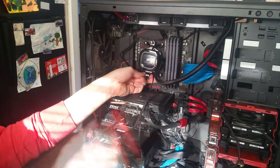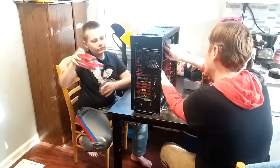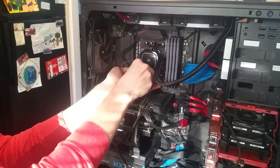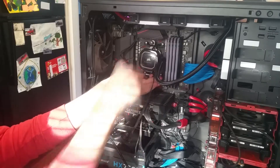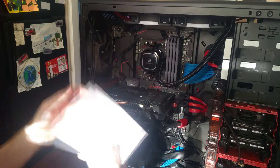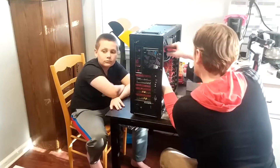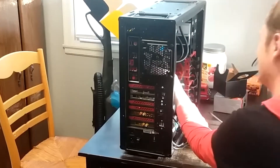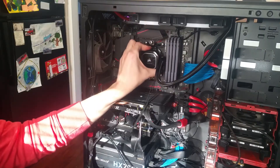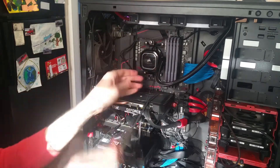Dear Corsair, I would have preferred if you made your own back plate. It says do not tighten the thumbscrews all the way - but how do I know when I'm done? How do I know when I've put enough mounting pressure on it? I'm just going to tighten it until it feels like it's good.